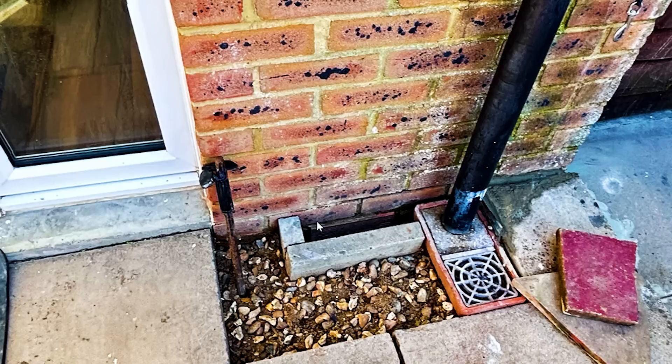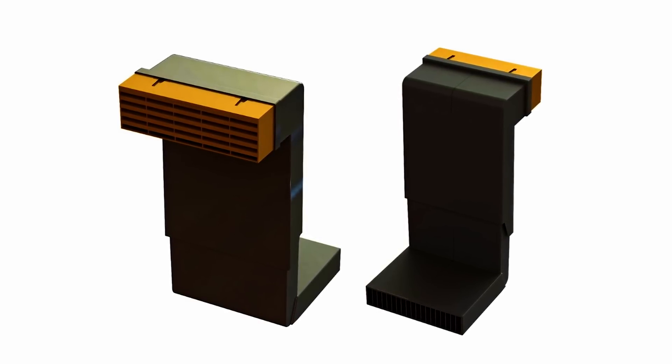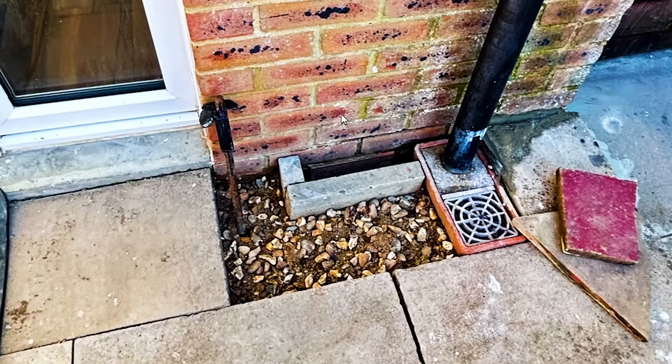When this house was built, this is a beam and block floor with ventilation under the floor area. What they should have done is used telescopic vents - basically a black duct that's telescopic and moves inside the cavity. You just lift it up to a level above the ground. Ideally you would put it two bricks above the ground, so the air brick would be up here rather than right down at ground level.